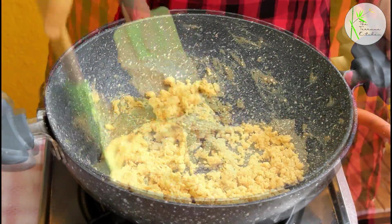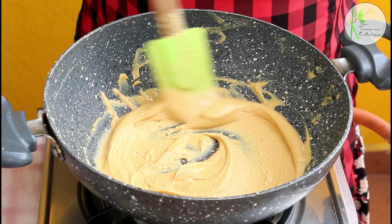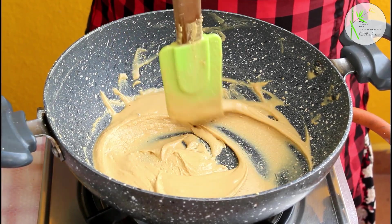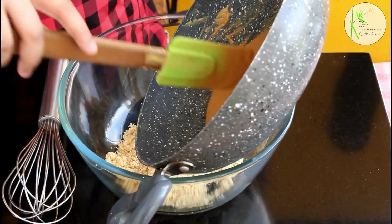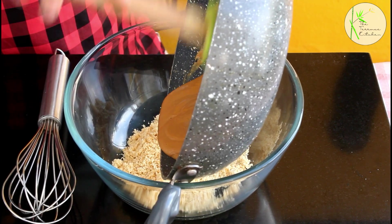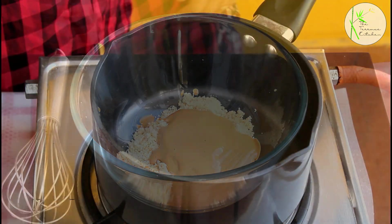Keeping the flame medium or between low to medium, you need to roast the besan till the color becomes a little dark and you get a very nice smell out of it. You can see how the consistency of the besan and the color is also changing — this is the perfect color we're looking for. After the besan is roasted, add it immediately to the suji and keep this aside for some time.